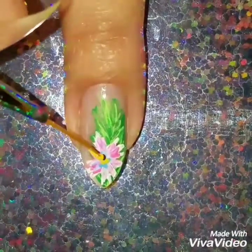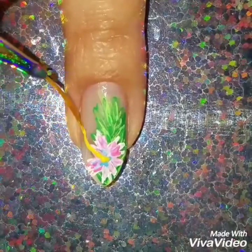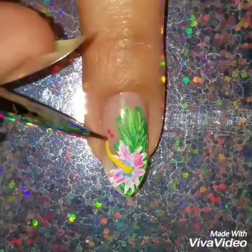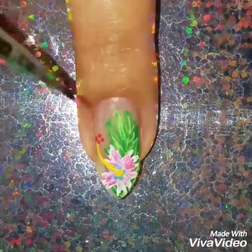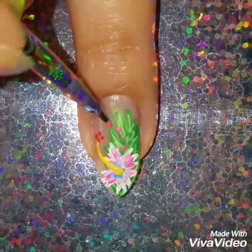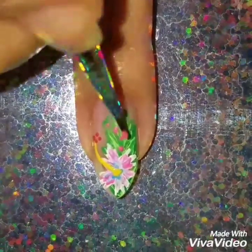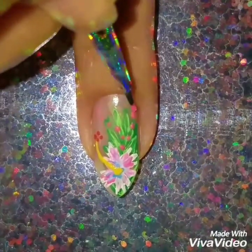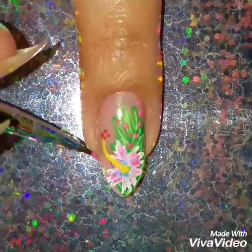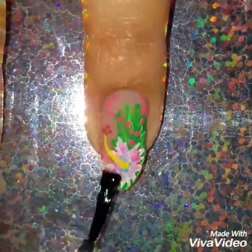Using yellow nail polish, I'm going to put a little dot and then pull out the stem of the hibiscus. Then using orange polish, I'm going to add four little dots to tie in the whole hibiscus look. The design looked fine as it was, but I'm extra — I love adding dots. I thought it looked so cute and girly, so I added some pink dots, but you don't necessarily have to add them.